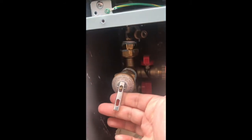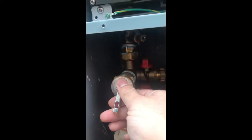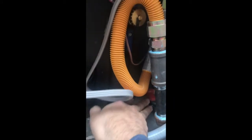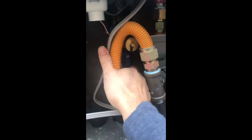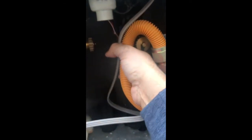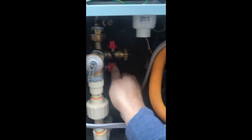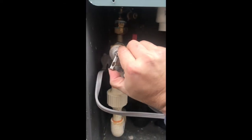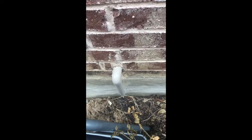Open this relief valve to drain the heater itself. The gas is now off, the inlet water is off, the outlet water is off — and open the relief valve to drain water from the water heater.